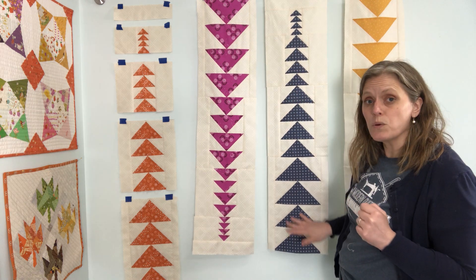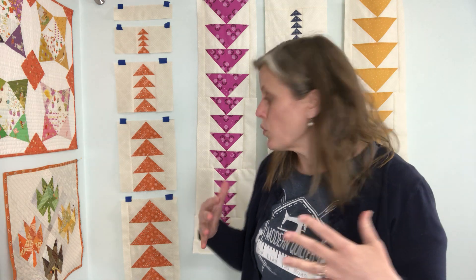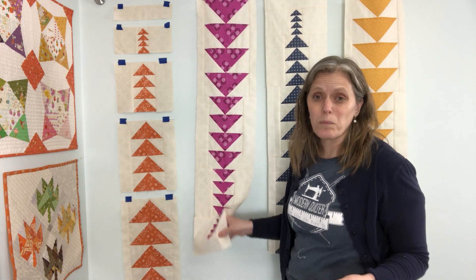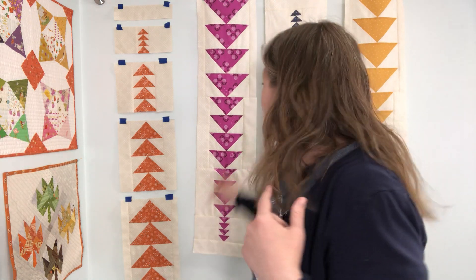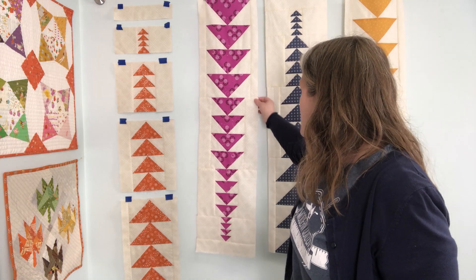Same with the column lengths. Once you get your columns all sewn together, you can lay them out, kind of pin them together. And if you notice that one is a little bit long or a little bit short, you can trim up this bottom spacing strip. When I laid mine out earlier, I noticed that this fuchsia one is for some reason a quarter inch longer than all the other ones. I don't know why, but once I get them sewn together, I'll just trim a quarter inch off of this spacing strip and no one will even notice. That's why these spacing strips make it really handy.